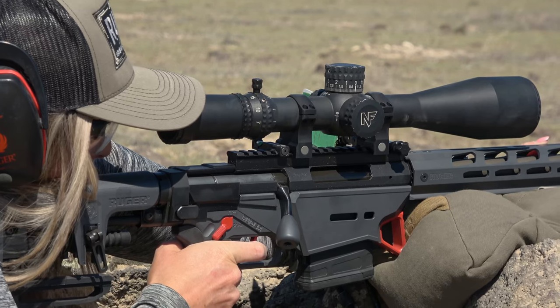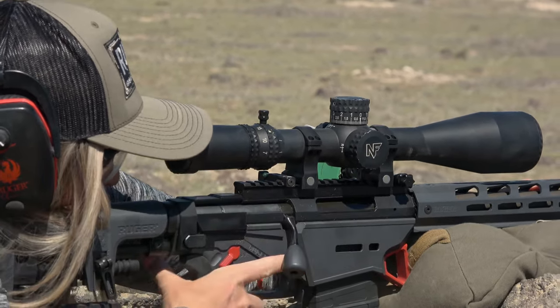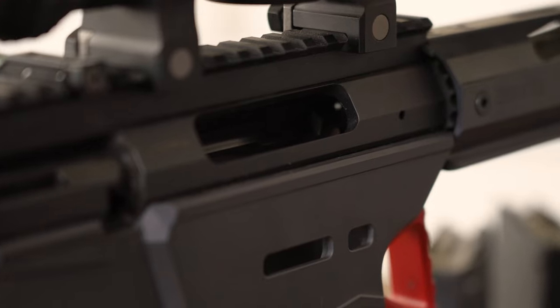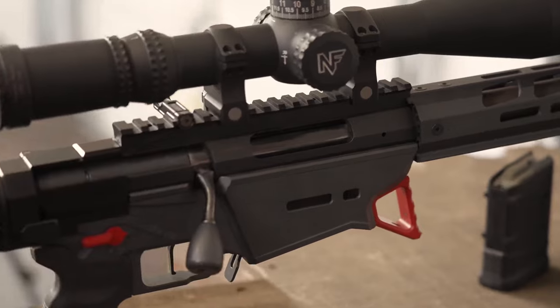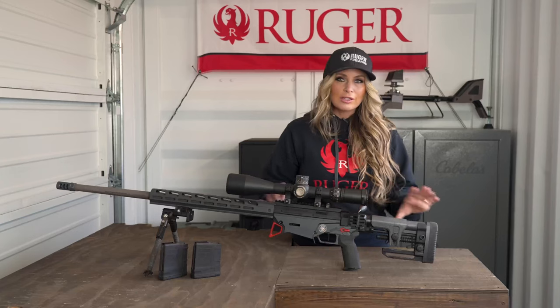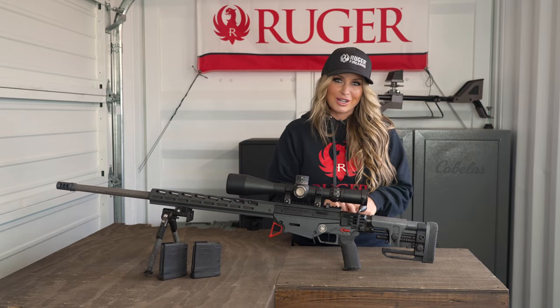Ruger has really smoothed out the reload process to reduce any sight picture interruption by modifying the firing tip geometry. This has decreased the amount of force necessary to manipulate the bolt, and they've even put on an oversized bolt handle for easier manipulation. All of this is going to give you smoother reloads to help you keep your eye on target.